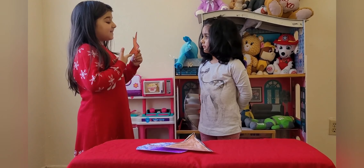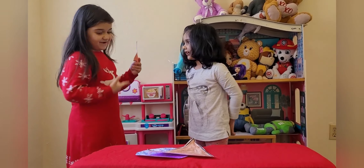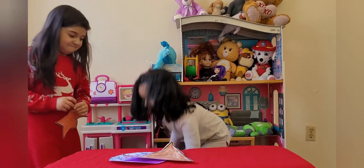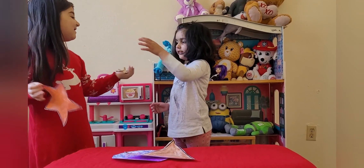What is this? It's a star! Good job! You're a real star! I found it! Good job, Sardis!